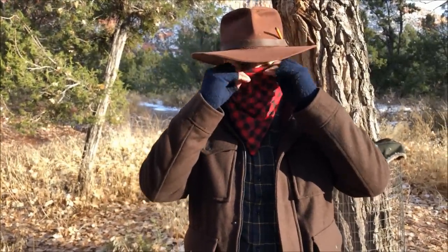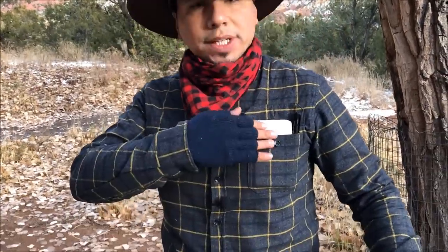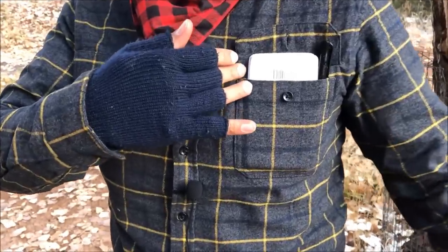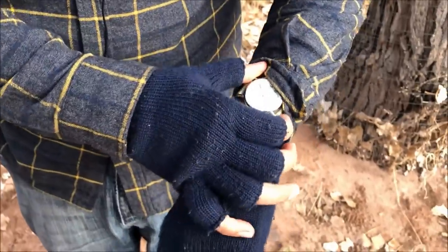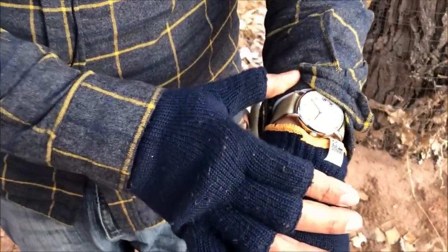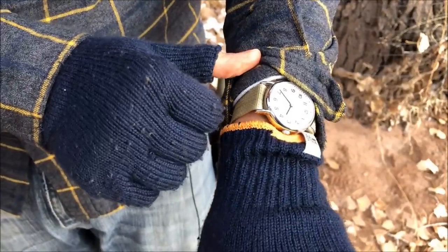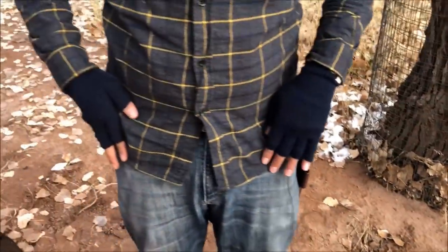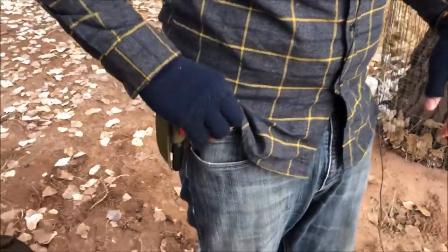I also have a bandana — I put it up at night when it gets cold to cover up. Removing the coat, you can see a notepad and pen; I'm always writing down ideas and objectives. On my wrist I wear my Timex Weekender watch — very simple, but I like it. It goes well with the foliage/olive drab green color scheme I prefer.